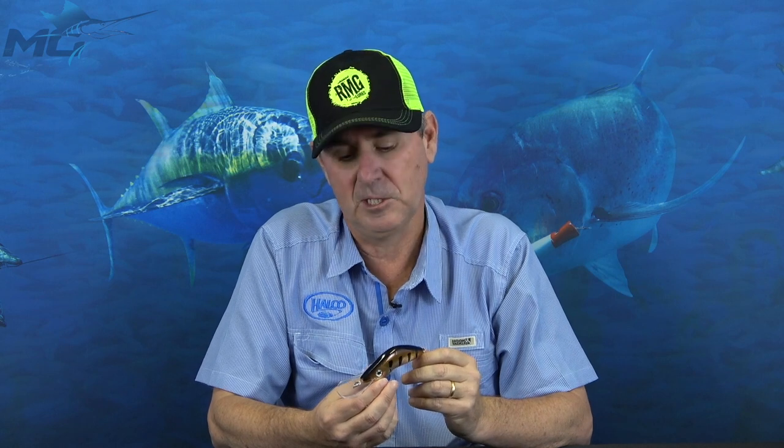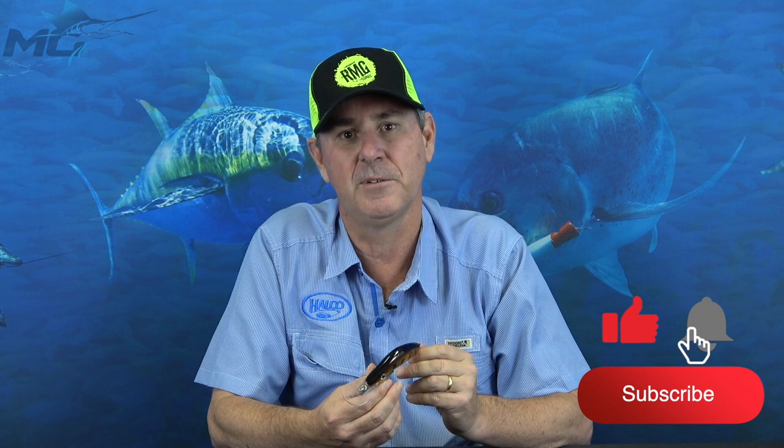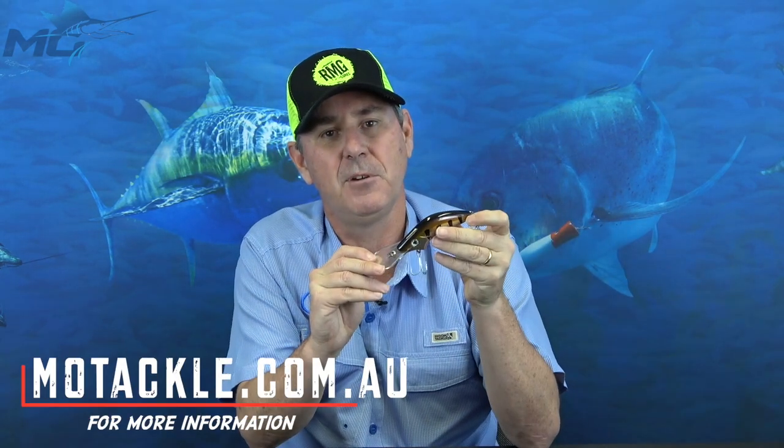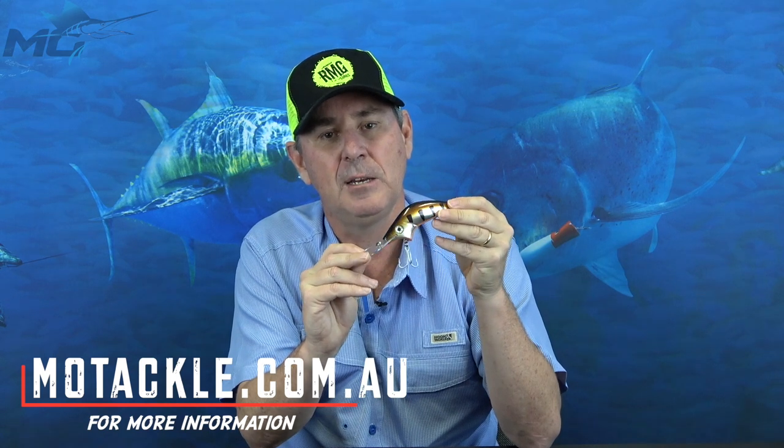The beauty of this lure is it still retains the excellent snag clearing capabilities of its smaller brothers. What happens is the lure, as it hits the snags, if you free spool it, it will actually back up and rise, so you can actually walk it through the snags as you go. That makes it an incredibly versatile lure and lets you get right in to where all the fish are holding.